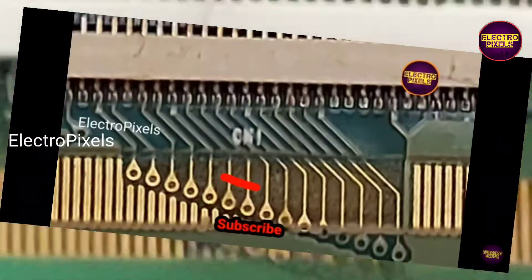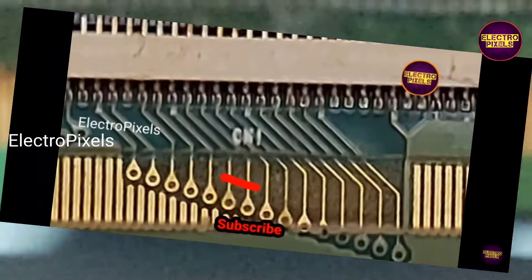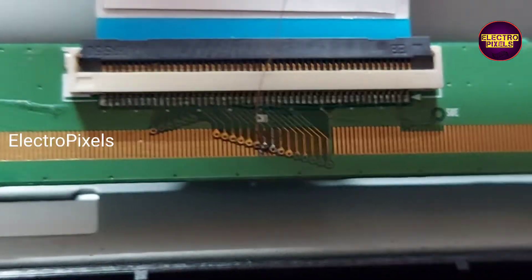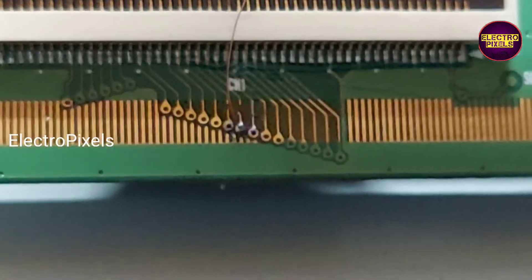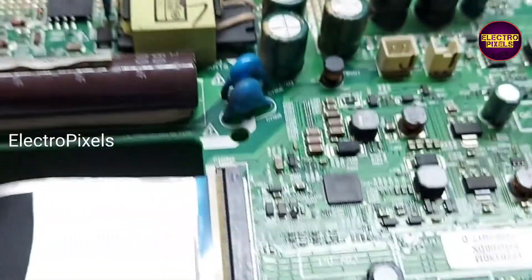Here we soldered the VJ G1 track using a jumper wire. Remember that this is just only a temporary solution and we cannot predict how long the display will work using this method — it completely depends on luck. The permanent solution is panel replacement.